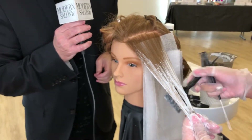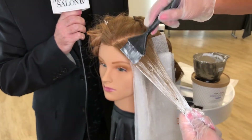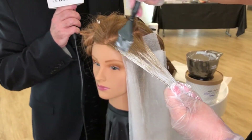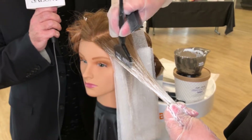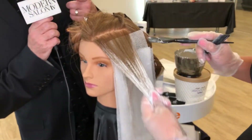You can see the consistency of the lightener — the Level 9 from DecaLogic. What we recommend is a one-to-one mixing ratio: 30 grams of powder with 30 grams of 30-volume developer, which we call emulsion. That creates a creamy consistency so the lightener stays very stable on the hair, which is very important.